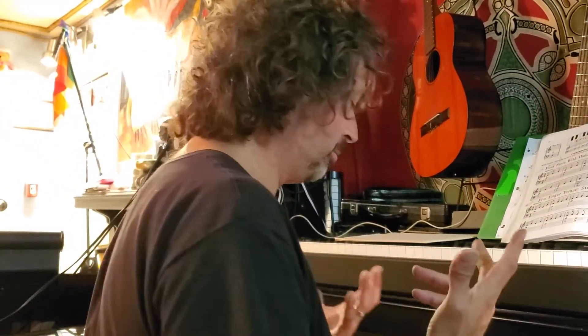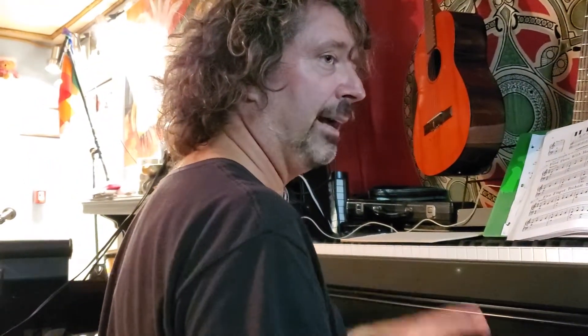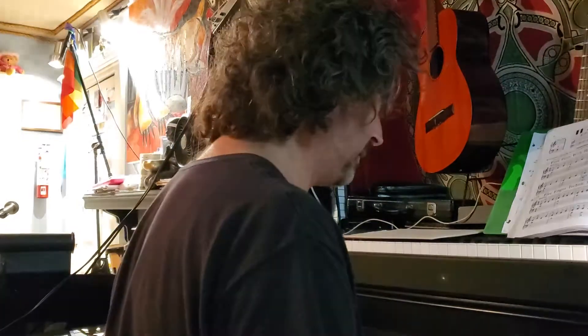All right, I'm Benoit. We're here. We're going to do the flat side of the major scales. I'm going to do F and I'm going to do B flat. So F major.